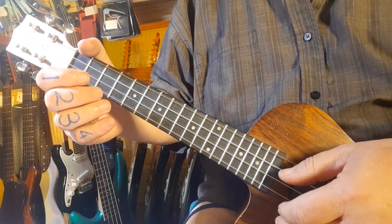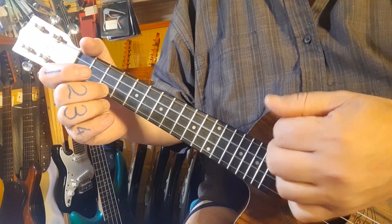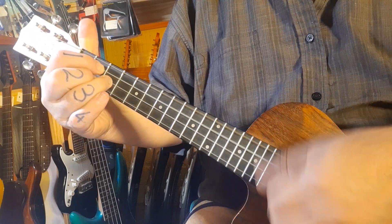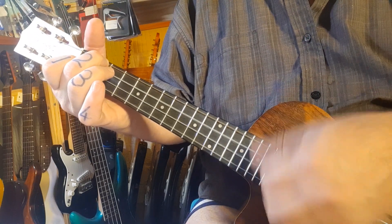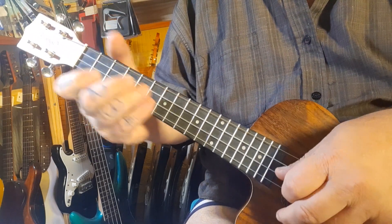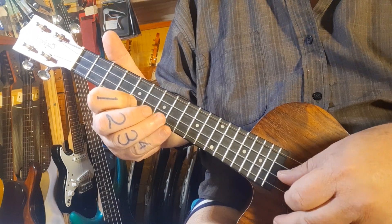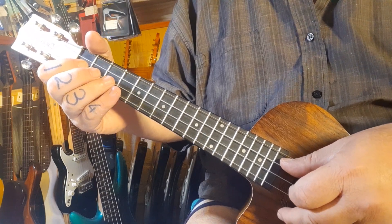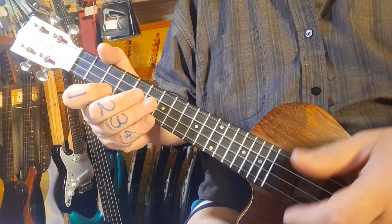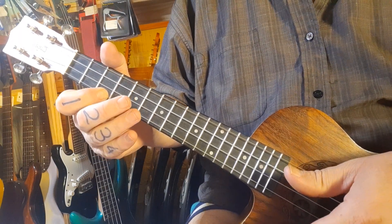All Too Well by Taylor Swift on ukulele. It could sound like this. But we're going to take you step by step through the tabs, the introduction, the chord tabs and that.